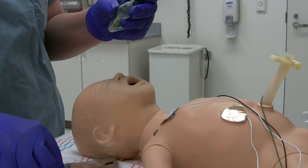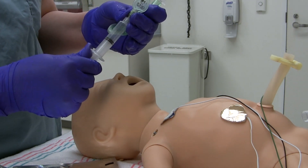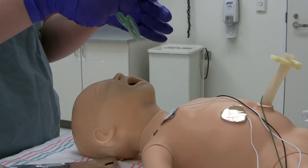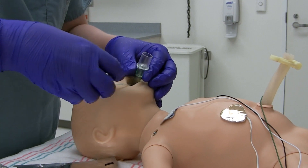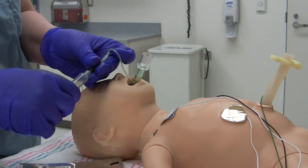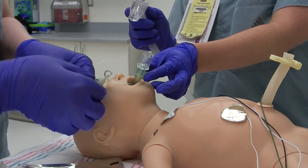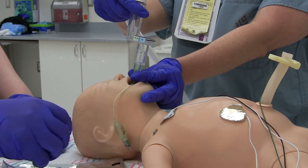To place an LMA, deflate the cuff around the mask and remove the syringe. Open the baby's mouth and press the tip against the hard palate. Advance the LMA inward with a circular motion. Stop advancing when you feel resistance. Then inflate the cuff to seal the mask over the airway. Initiate PPV and check for CO2 detection as you would for an endotracheal tube.